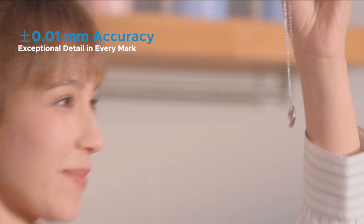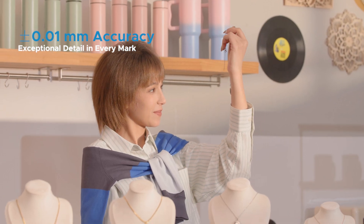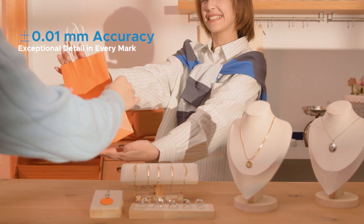Every line, every detail, crafted with ultra-fine precision down to plus or minus 0.01 millimeter.